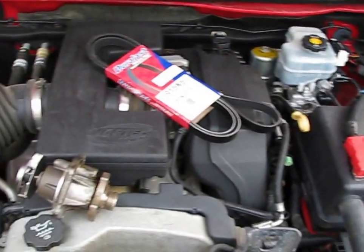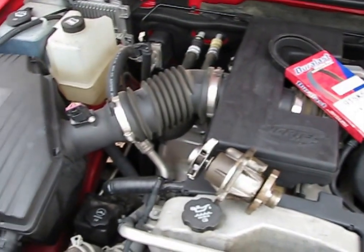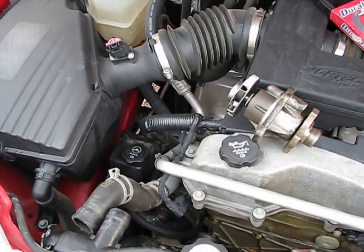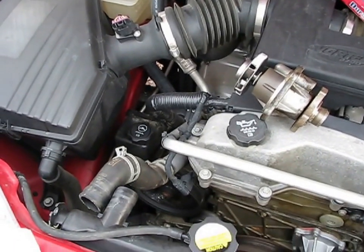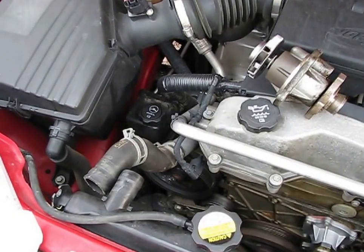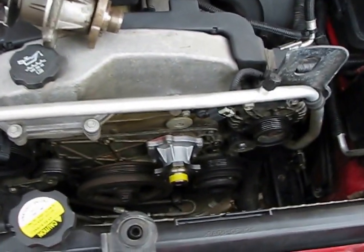The induced voltages are on the order of thousands of volts, and it's pretty easy to snub those. I'll go into that in a later video about how to actually EMP-harden your vehicle. Some are easier to do than others, but just because it's a late-model vehicle doesn't mean you'd be dead beside the road — especially if they do some kind of high-altitude EMP strike. I'm going to be putting this back together now.